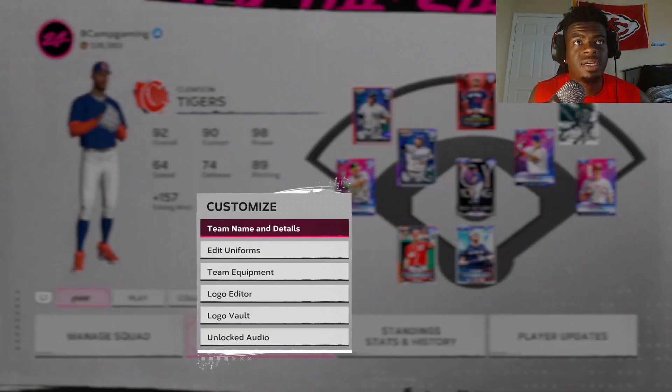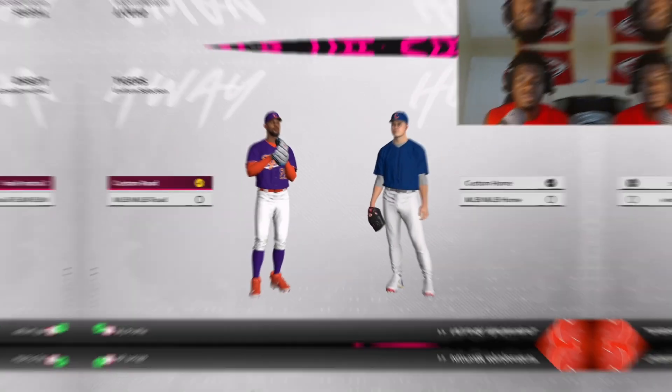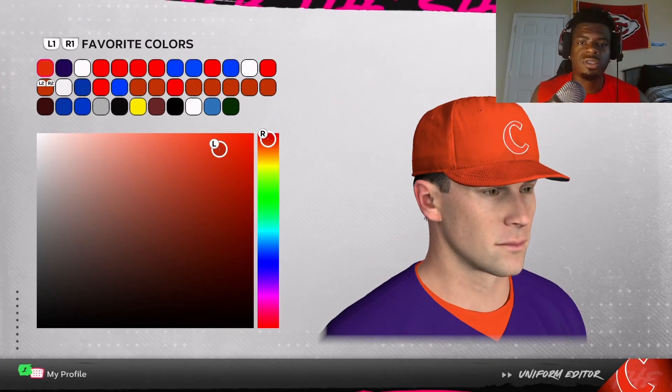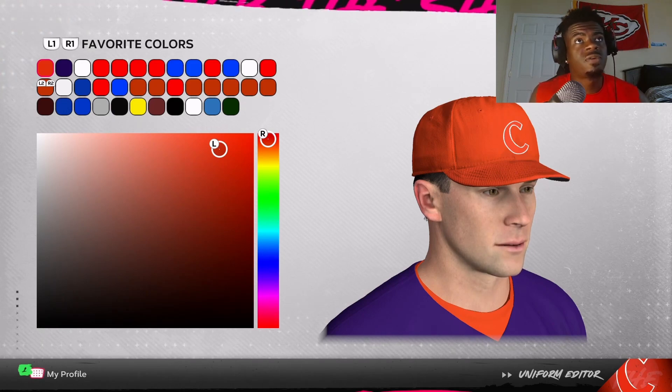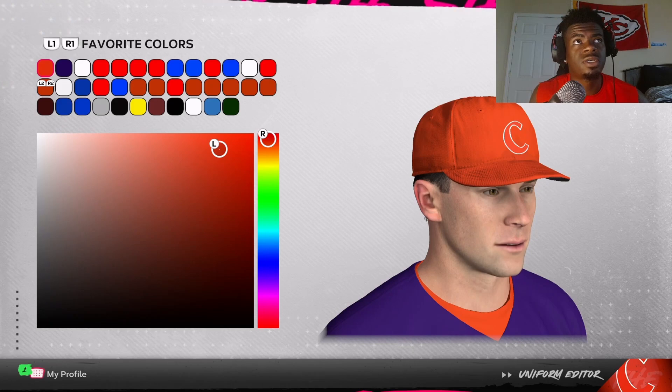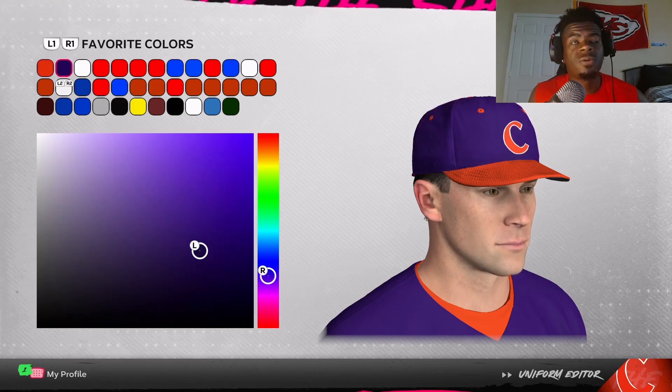The three colors I used on this uniform are orange, purple, and white. For the orange, go ahead and line up your left and right circles to get the right orange. Here's the purple — line up your two circles to get the right purple. Then I just use a regular white color.